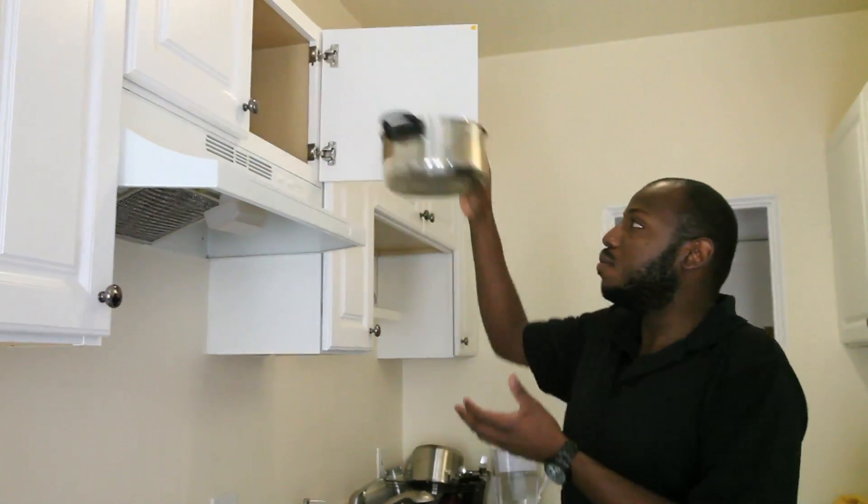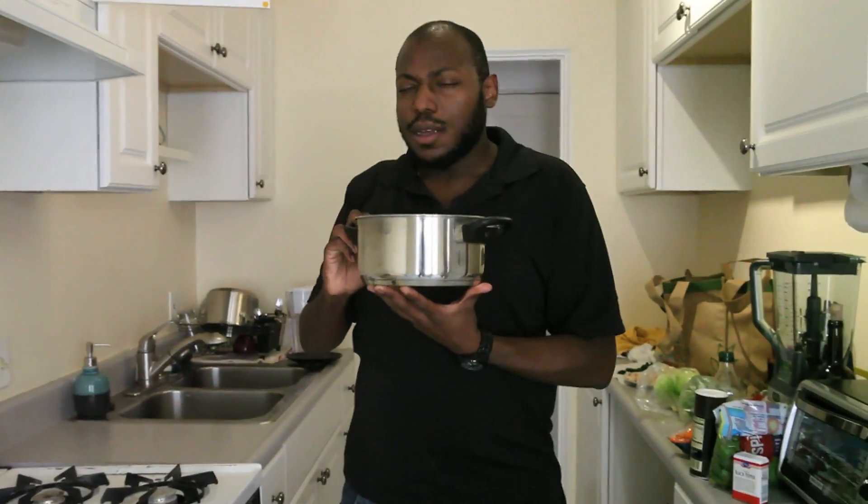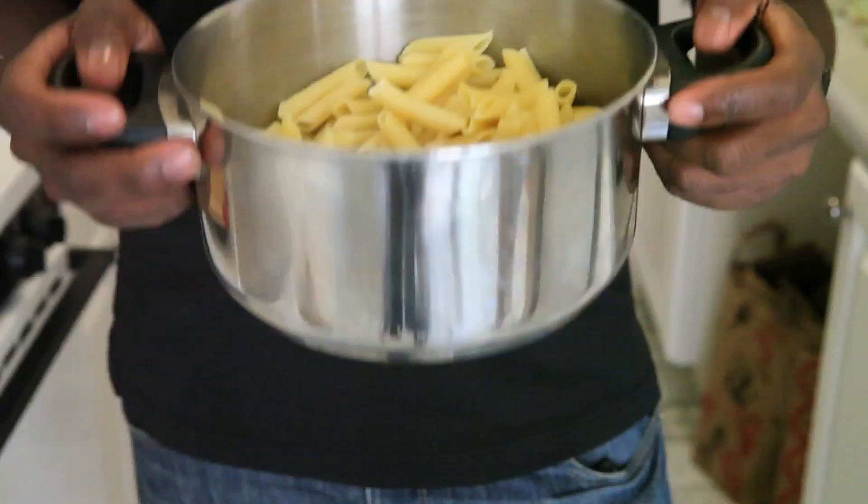First, age your pasta in a fine metal cask for a fortnight. Ah, tetanus.